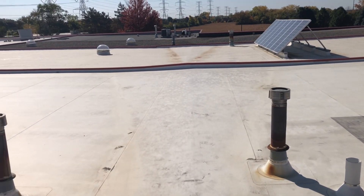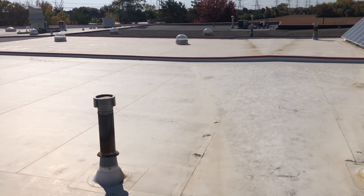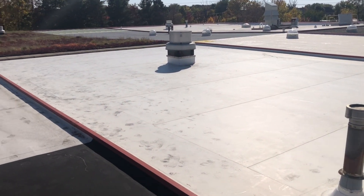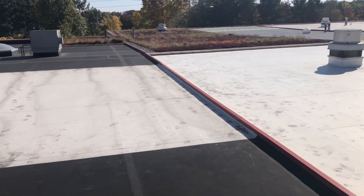Hi, Rolf Snobick here. Thanks for joining me again this week. We're on the Tecta Warehouse in the Chicago area. This building was built 26 years ago, purpose-built as a roofing warehouse.